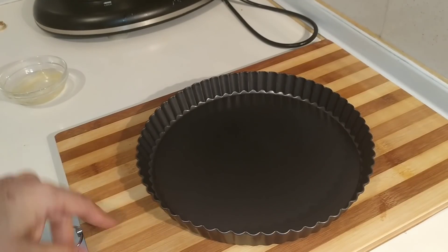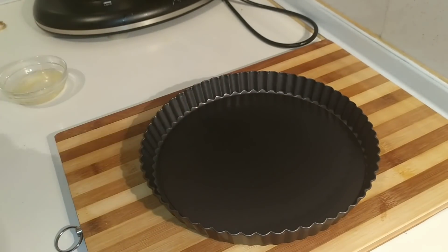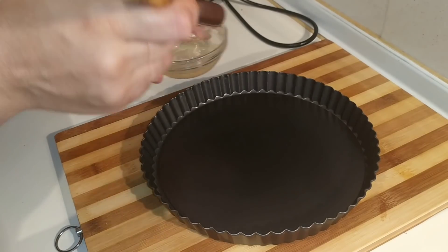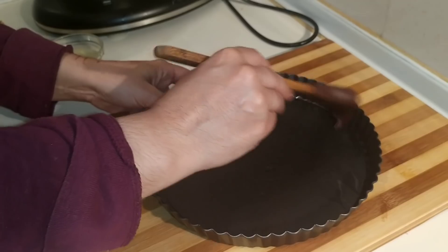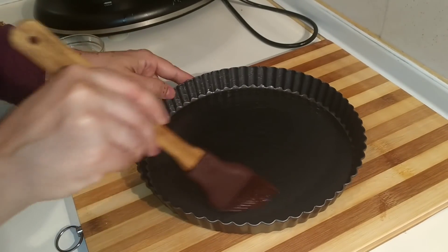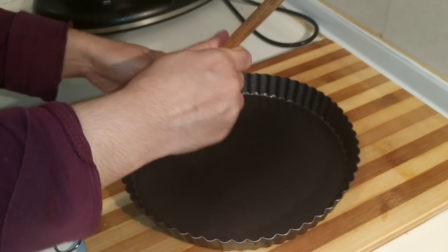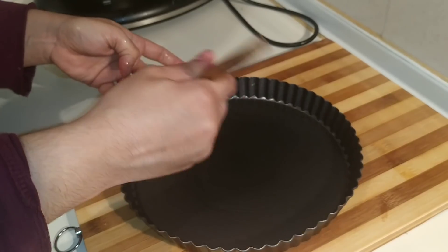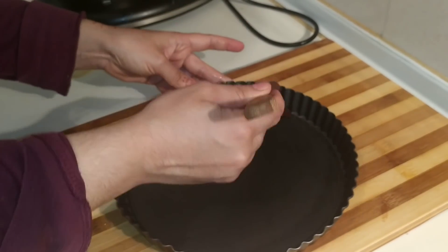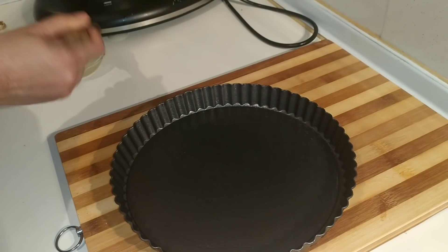Mirad, tengo por aquí mi molde. Os voy a dejar el enlace en la caja de descripción, lo he comprado en Amazon. Tengo por aquí un poquito de aceite con mantequilla y lo vamos a aceitar para que después no nos cueste al desmoldarlo. No por debajo sino por los lados, para que la galleta no se nos quede enganchada. Vamos a engrasarlo bien.